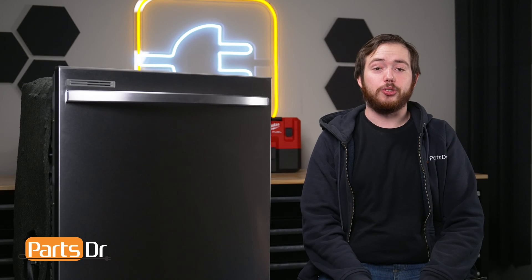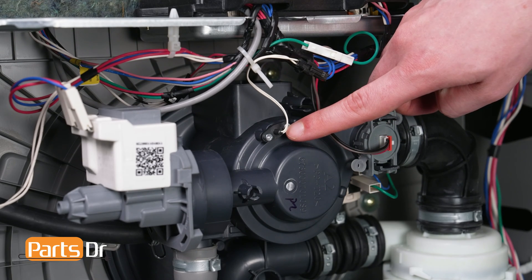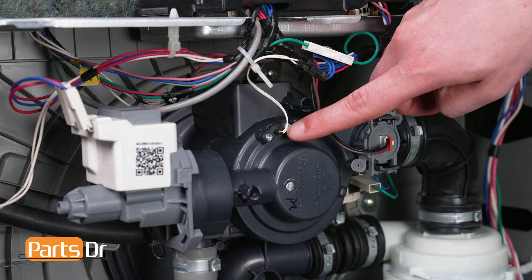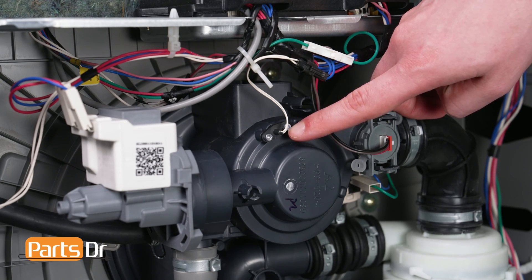Hi, this is Eric with PartsCock, and today we're going to show you how to test the temperature sensor on your Samsung dishwasher. The dishwasher's thermistor measures the temperature of the water inside the dishwasher. The signal from the thermistor is read by the control board, which uses the information to adjust the temperature of the water to the desired temperature. If the thermistor has failed, the dishwasher may not heat the water properly, or the dishwasher may display an error code related to a bad thermistor or temperature sensor.